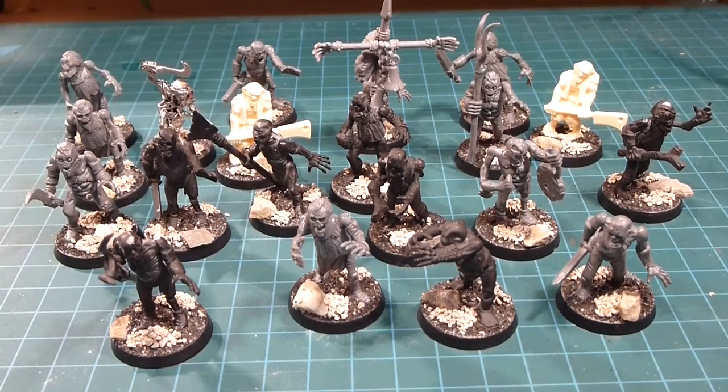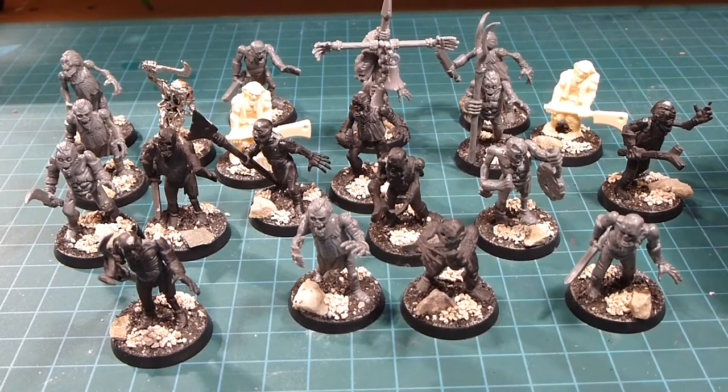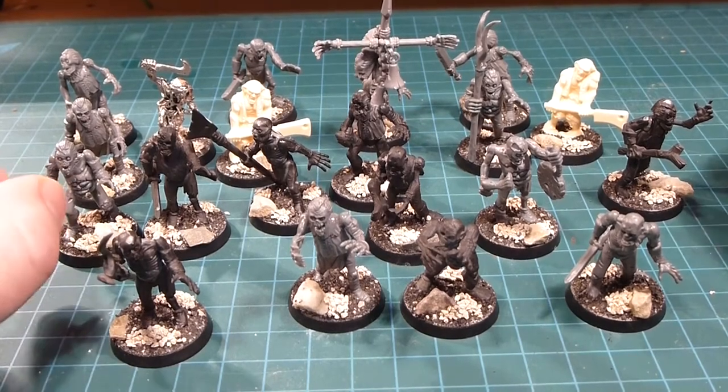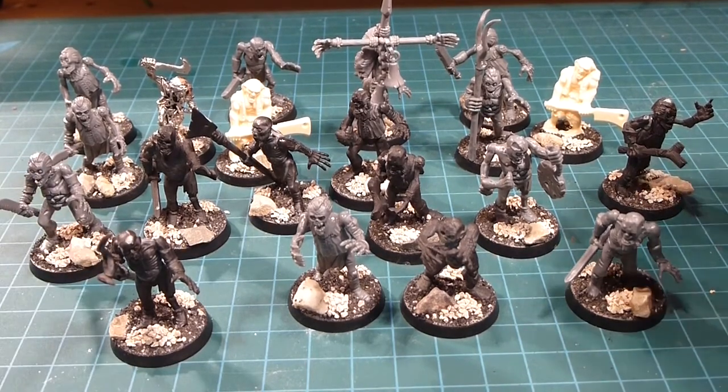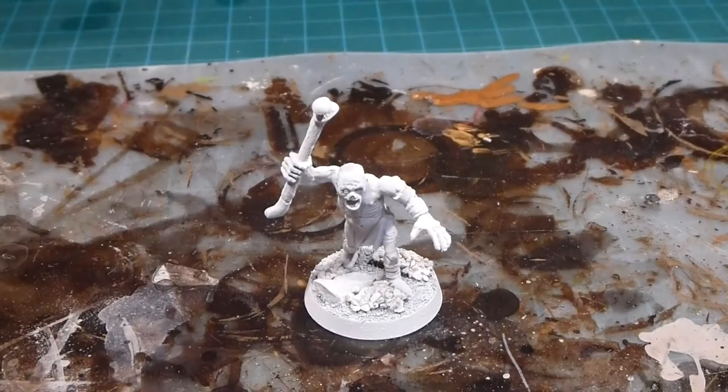I'm really looking forward to getting these guys painted up. What I'm going to do is pick a couple of them, paint them through, and then catch up on the rest of the horde later. So let's get going — I'll prime them up and we'll get to it. All right, so we've got these guys all primed up in Corax White.